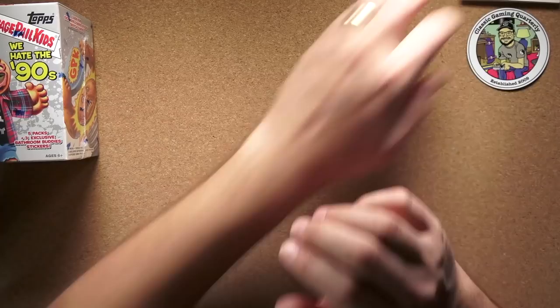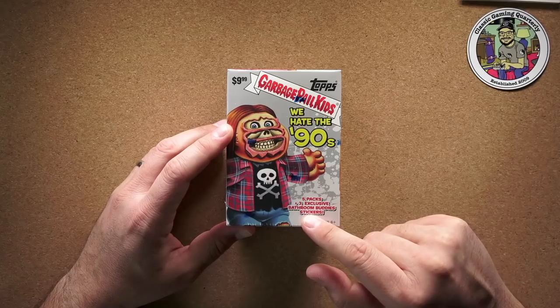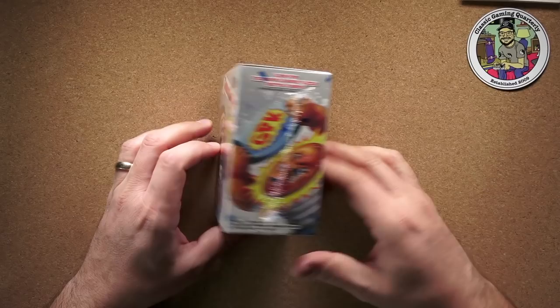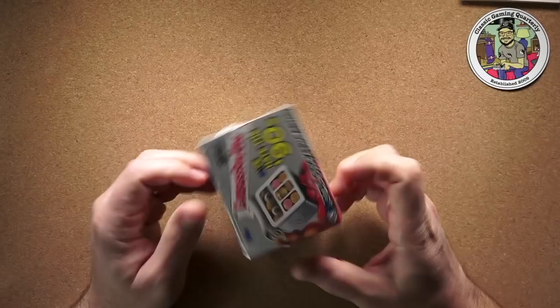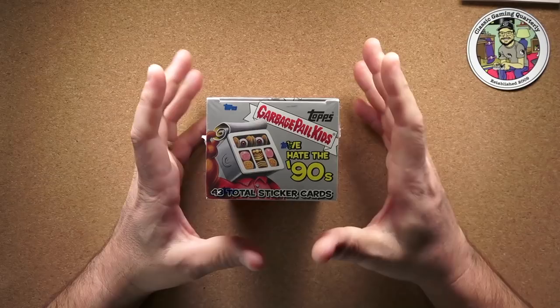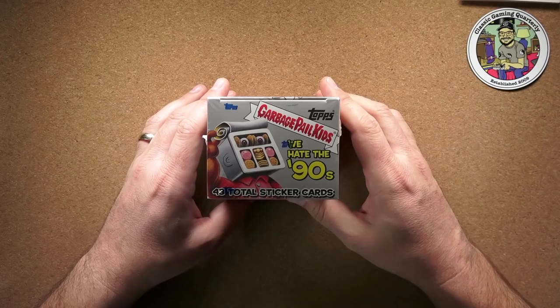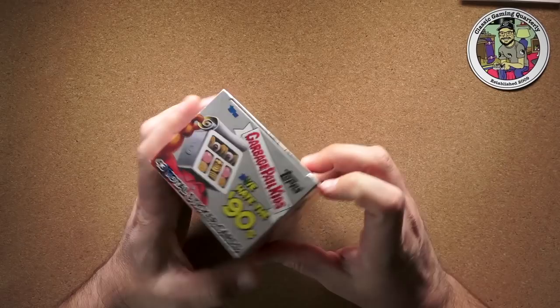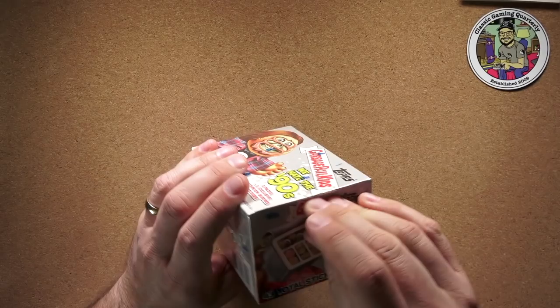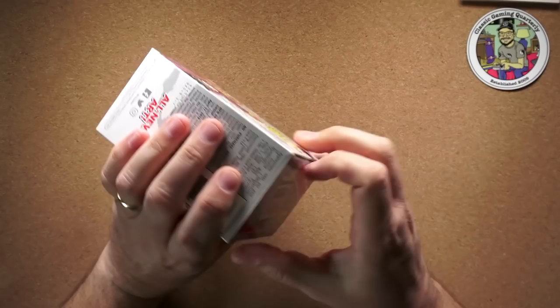Those were pretty cool. But the ones I really bought specifically to show on the show are these 'I Hate the 90s' cards. It says it's got five packs and three exclusive Bathroom Buddies stickers — I don't even know what that means. There's a Lunchables reference on the box, which is funny. I remember noticing Lunchables in high school — they were popular but really not very good for you, and I never got them because they were too expensive.